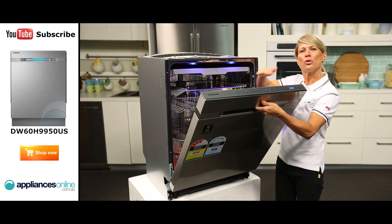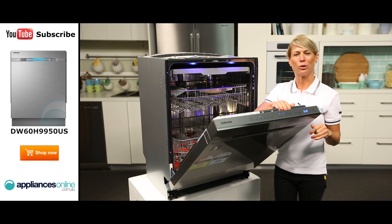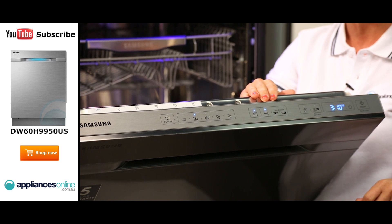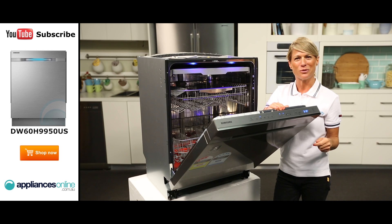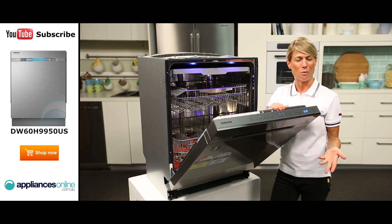Opening up the door, the digital control panel is found just inside the top edge here. You can select the right wash cycle for your load of dishes, depending on whether they need a gentler or more intensive wash. There's also a sanitise option for thoroughly removing germs from your dishes, and a dry plus option for if you want your dishes to be extra dry following their wash.